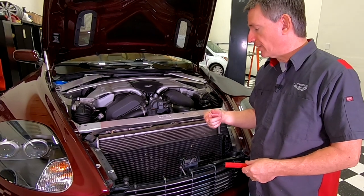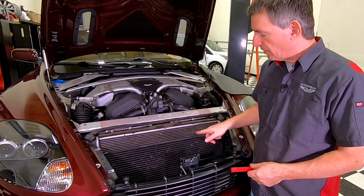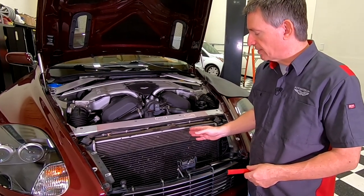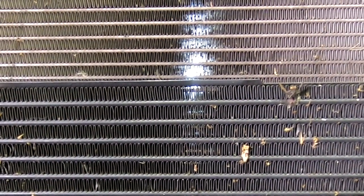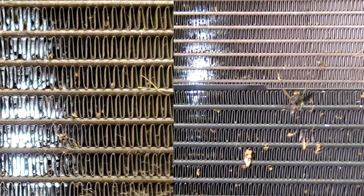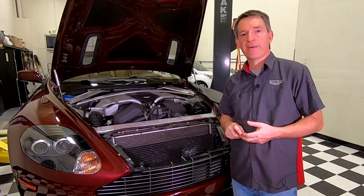One interesting thing to look at here — it's not just surface dirt. Debris can also be stuck in the channels between all the fins. If we look through there, we can actually see that some of the passages are clogged up. I'm going to show you how we can get those cleaned out as well. Let's get started.